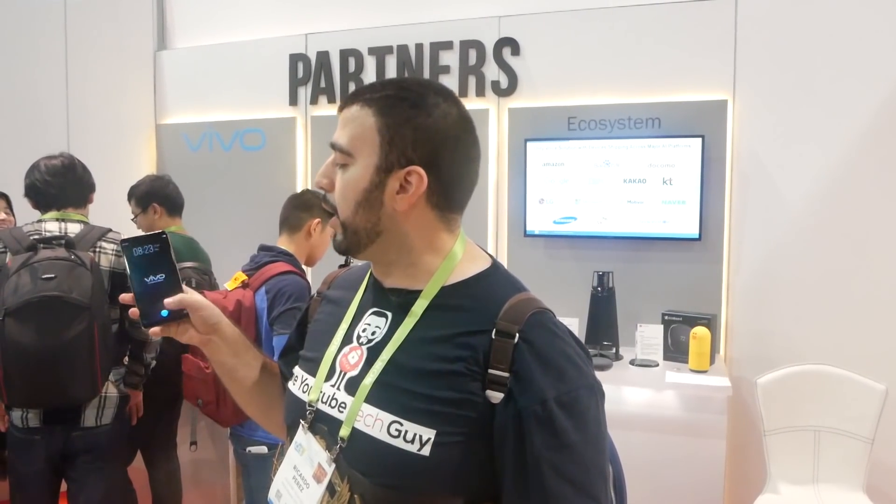Vivo has done an amazing job getting the first one. Make sure to stay tuned to all of our coverage here at CES 2018. Thank you as always for watching. This has been RICKY, the YouTube Tech Guy.